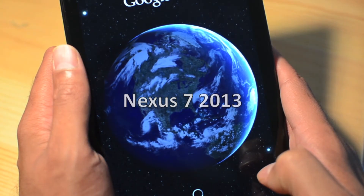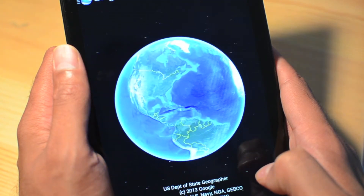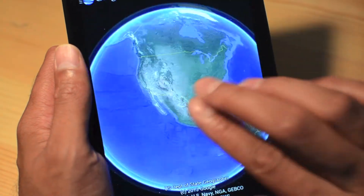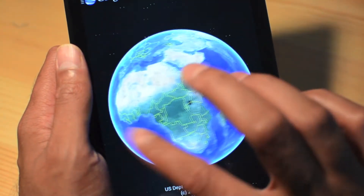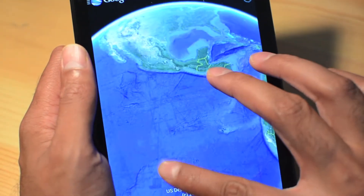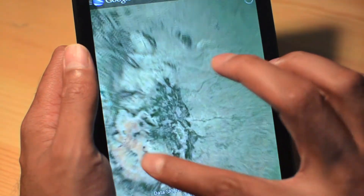So this is the Nexus 7 2013 with the same intro animation. There's a little choppiness right at the beginning, but now it's really smooth. Just when you zoom out — such a big difference. Spinning the globe, it responds immediately to your touches. It's like having a real globe at your fingertips, but you can zoom in on it too.